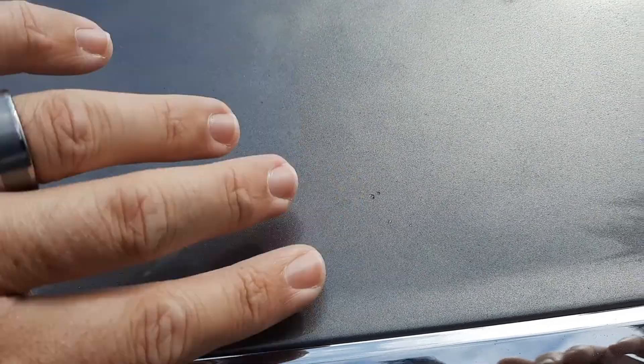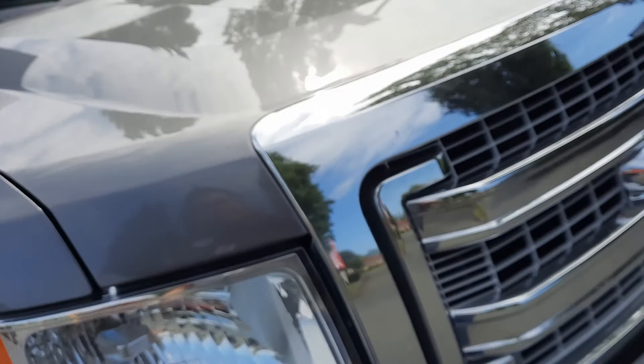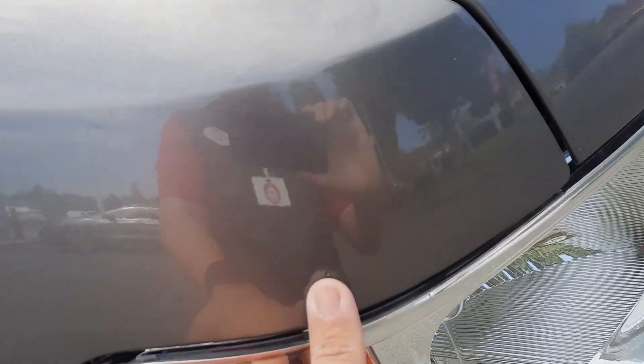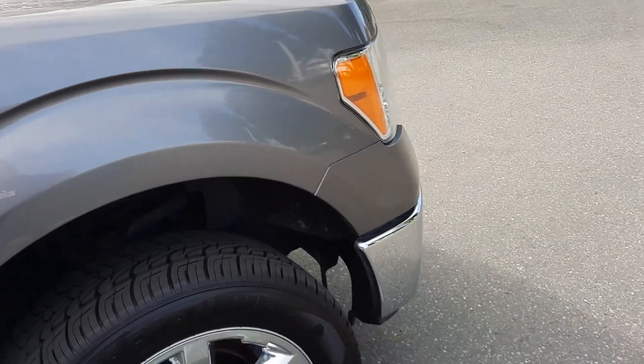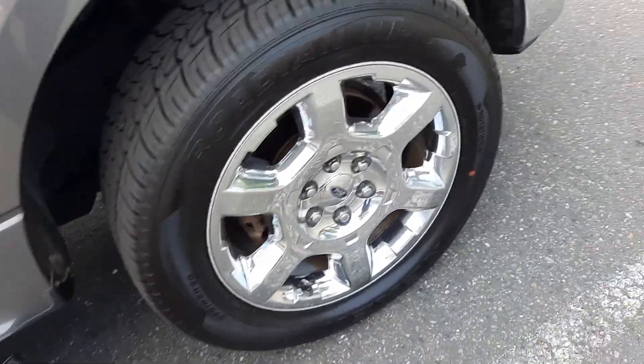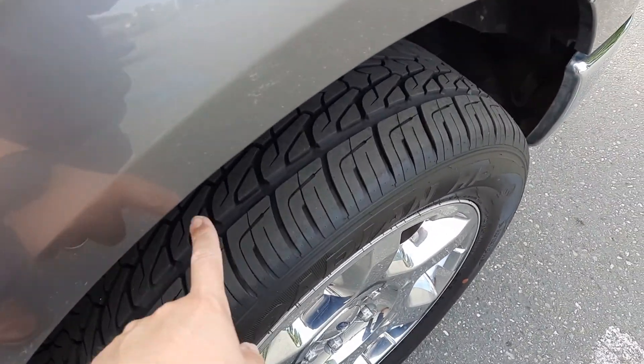There are more on the hood as far as rock chips are concerned, but these are very small — that's my fingernail for scale. For the most part, that's what you're going to see around the front. More of that just above the light — again, all pretty small. Looking at the two front wheels and tires, I don't see any curb rash or anything like that on either front. Tire tread looks real good as well.